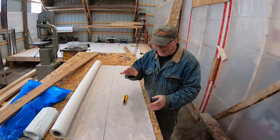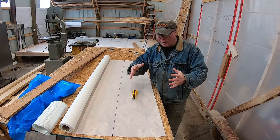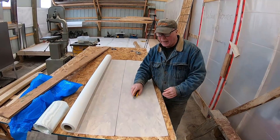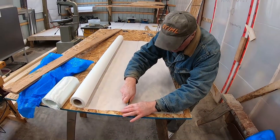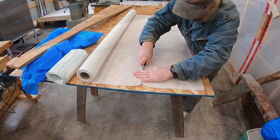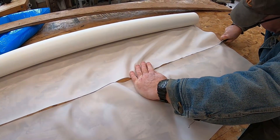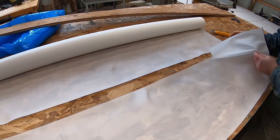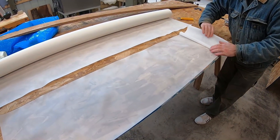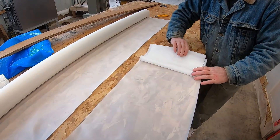Part of our prep work today is getting peel ply ready — we'll be using it later on in the process. I just want to make sure it's straight and in small enough pieces that I can handle. It's easy to cut, and then I'll just put this off to the side. When we need it, we'll just unfold it and it'll make our job so much easier with the bi-axle.